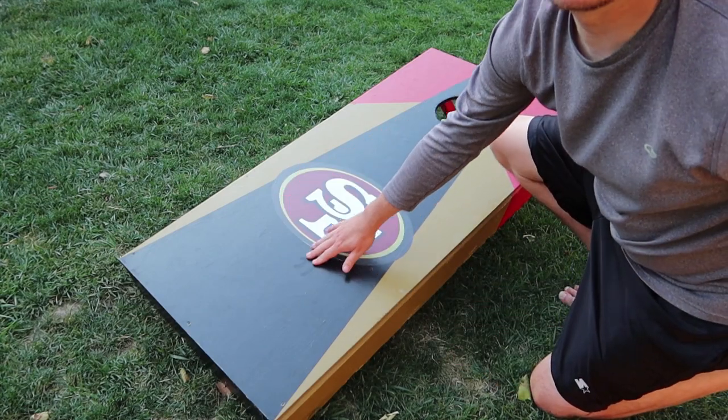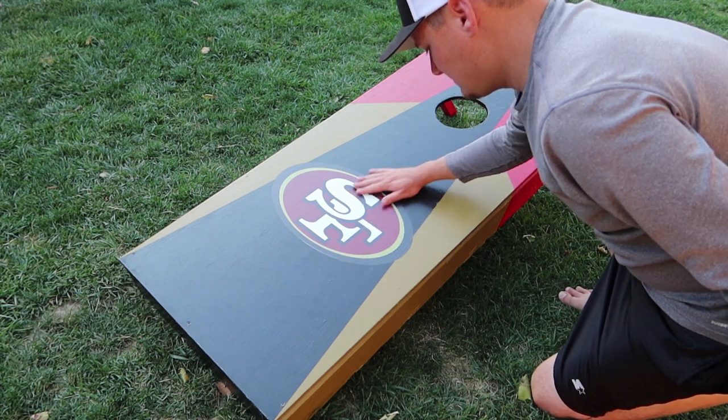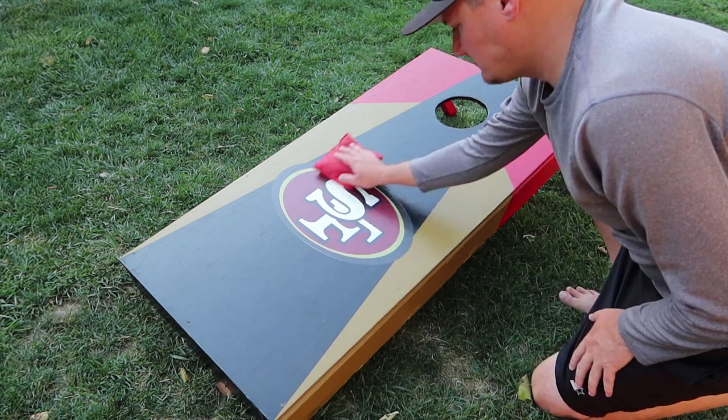Tip number three: what equipment are you using? What do the bags and the boards look like and feel like? If somebody bought a cheap kit from Walmart, those bags are going to bounce and slide all over that board. So take a minute — get intimate with the board. Go touch it, feel it, see how it slides. Sometimes people don't even put a finish or top coat on boards they made themselves, so the bag won't slide at all. Check out the bags too — are they cheap vinyl? Know what you've got before you start the game.